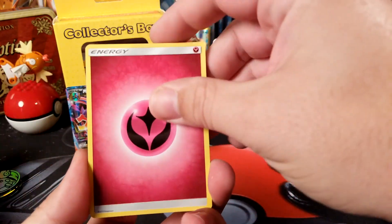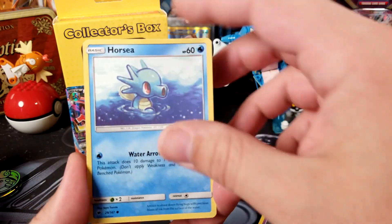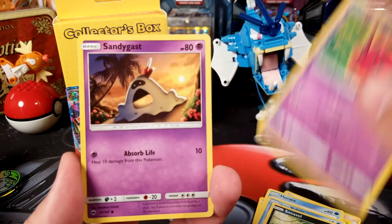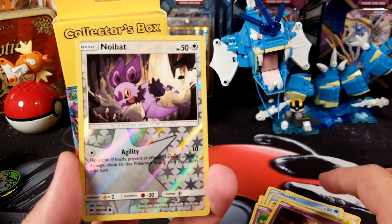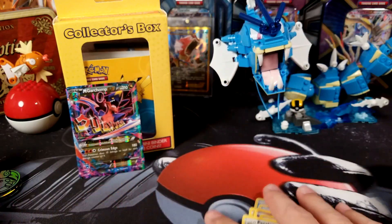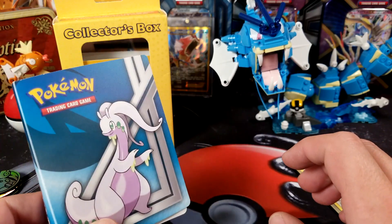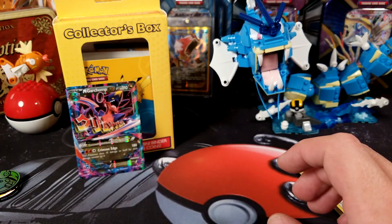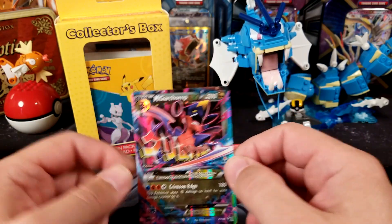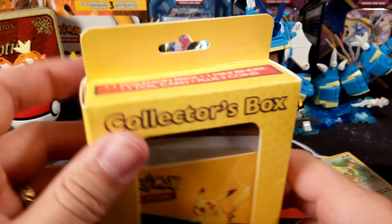In the pack we got: Fairy Energy, Acerola, a Growlithe, Horsea, Alolan Vulpix, Venipede, Sandygast, reverse holo Noibat, and Persian. This pack wasn't really anything special, but we did get the reverse holo which might resell for about a dollar, so this kind of almost made that one worth it.